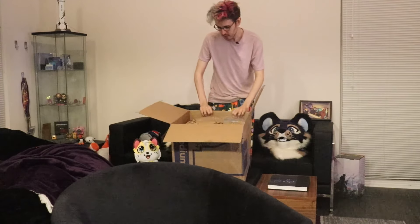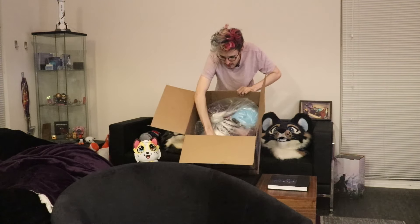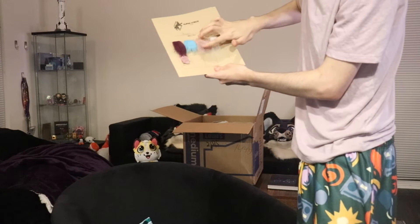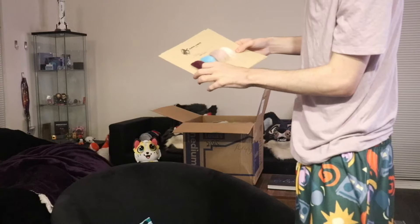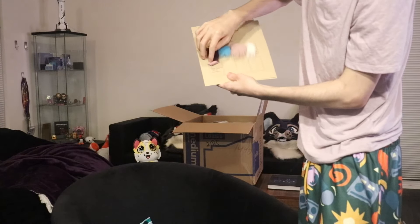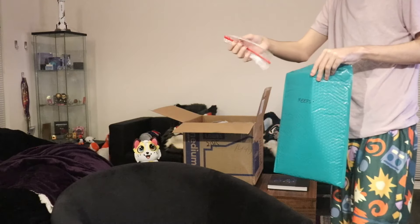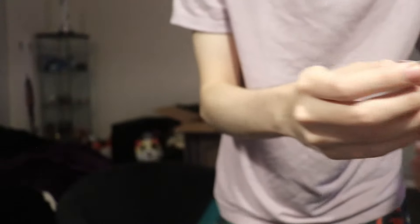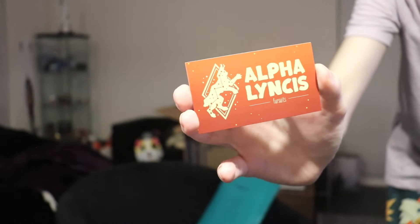I'm unboxing a fursuit, thank you. This is what we got on the inside so far. So these are the furs that were used in the suit, and then the brands and the names of each of them. And then we've got a little bag of replacement whiskers. And we got this nice sticker and a card.